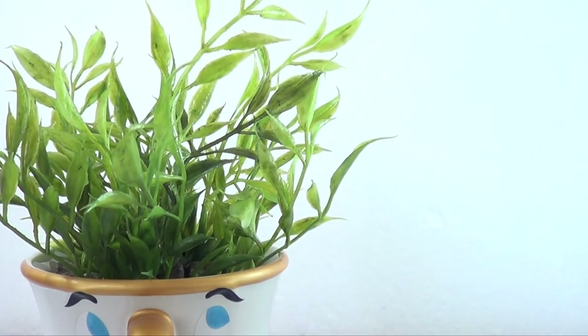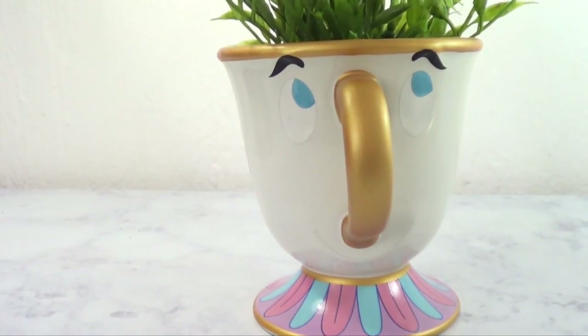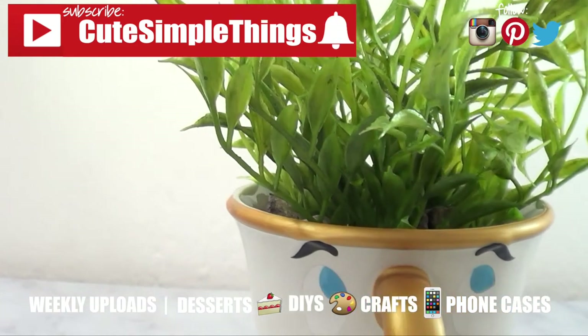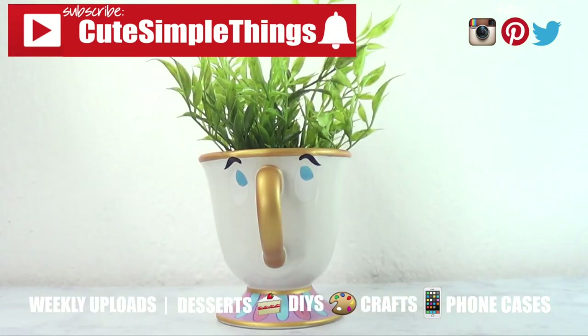Hopefully you like this idea — it's really easy to do and I think little details like this help brighten up the house. I hope I gave you some inspiration or ideas. If you liked it, don't forget to give this video a thumbs up, subscribe for more, click the bell, and share this. Thank you so much for watching — I'll talk to you later, take care, bye guys!